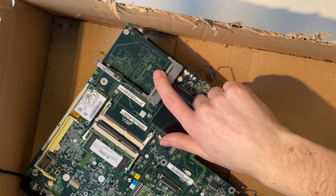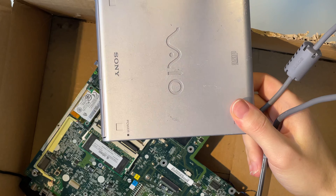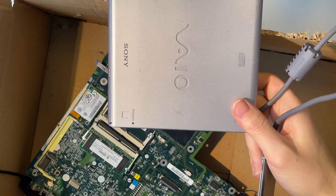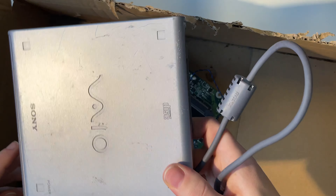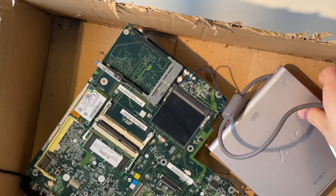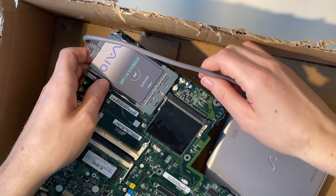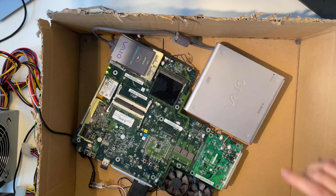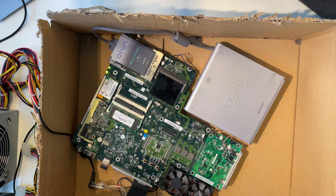I have an idea: we have a PCMCIA slot, and I own a Sony PCMCIA-to-CD drive. This will not work with our DVD, but there are some small Linux distros that still fit on a CD. Let's see if we can even power this up, or if it's actually just for Sony devices. Let's put it in and plug this guy in.